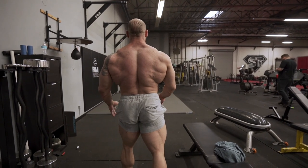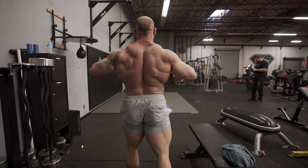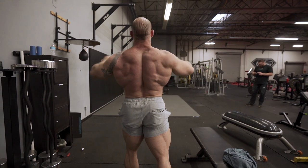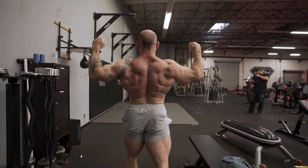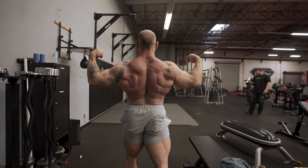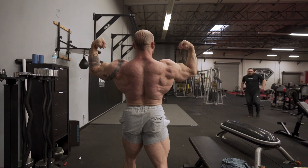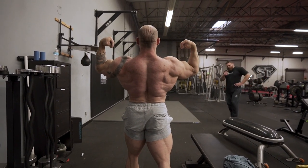Think about doing almost like a behind-the-neck pulldown. If you're lacking that feel, think about doing a pulldown behind the neck all the way down and then rotating your elbows under. That's going to put you in a position where your scapula is protracted — pushed forward.